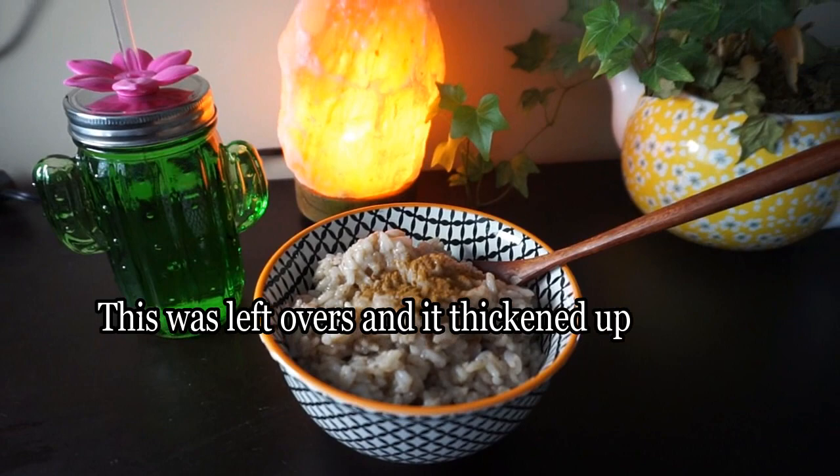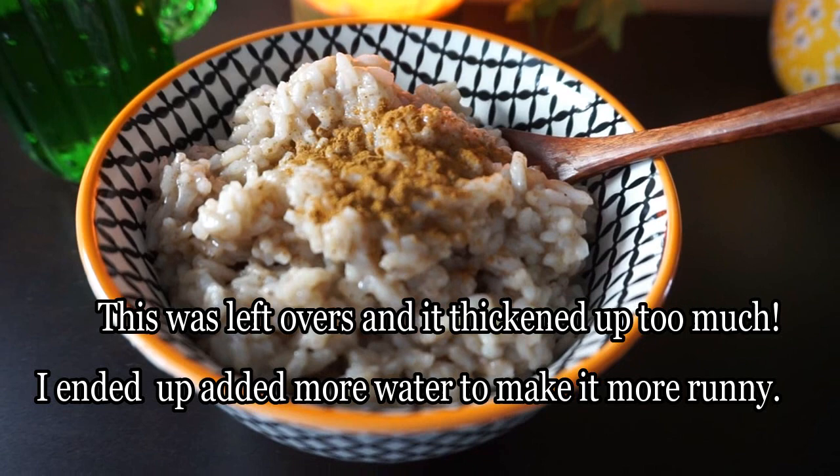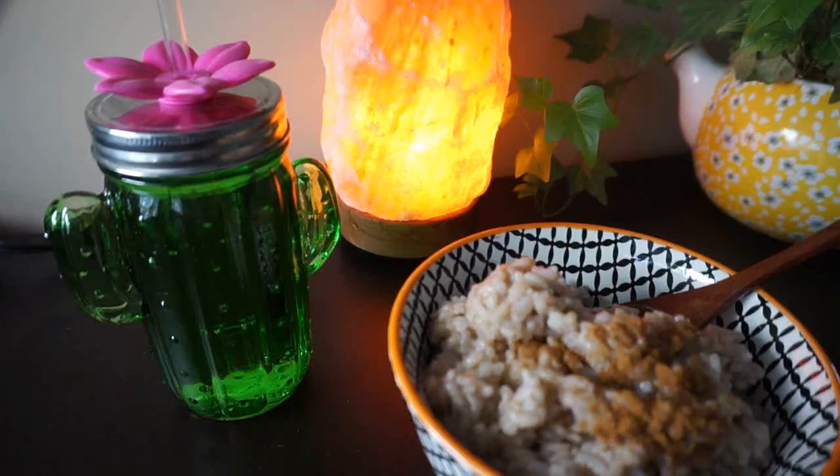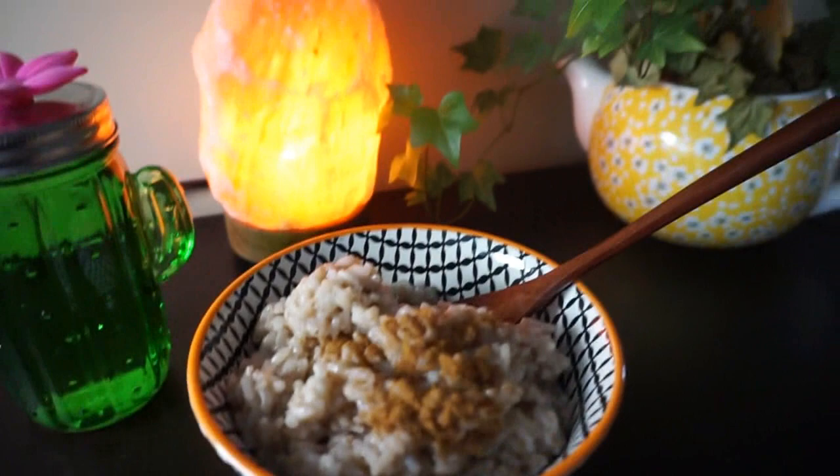Here is my super simple breakfast — just the rice pudding. I add a little bit more cinnamon on top, and if needed I'll drizzle a tiny bit of pure maple syrup and mix it in, but if I can eat it with just cinnamon I'll do that. Just having my water, taking my vitamins, and enjoying my yummy rice pudding.